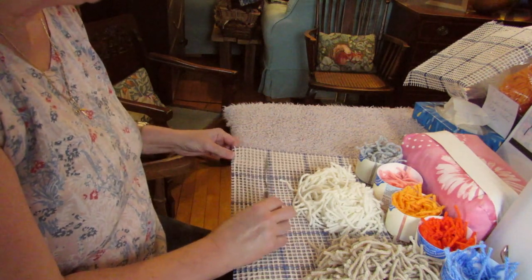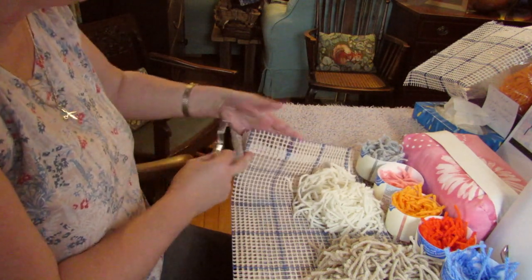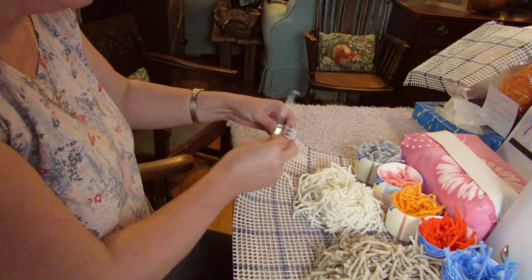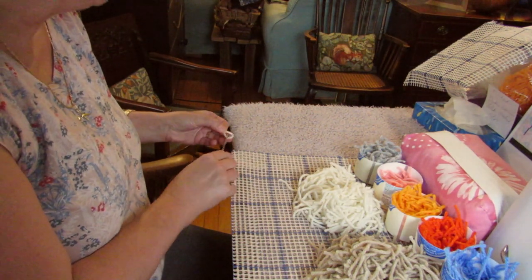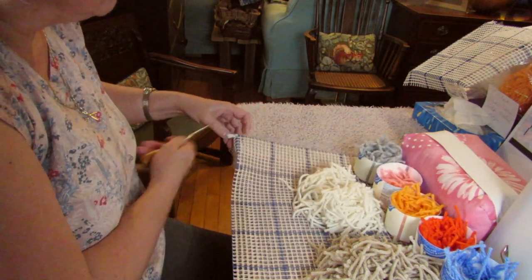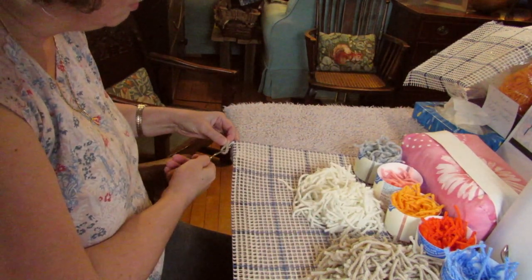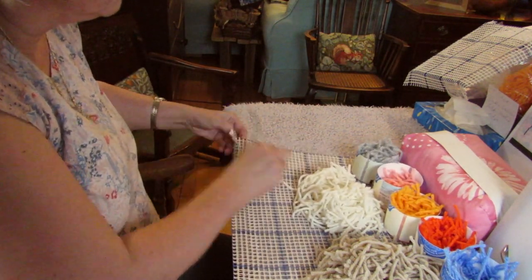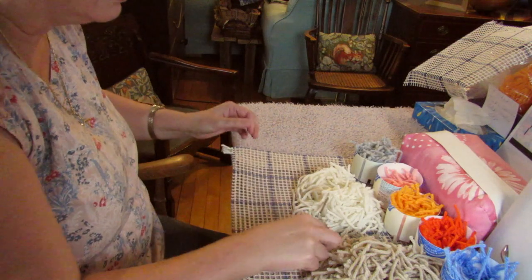So we'll start on our first row. On the first row, because we are working through two layers of canvas on the edge where you've turned it under, you don't work on the corner bit, because that would be four layers of canvas — ridiculously tricky and your yarn wouldn't be long enough. So I'm going to start through the two layers of canvas. It's always a little bit tricky when you first start but you'll soon get the hang of it. There are four holes along this edge before we hit the selvage, and give each knot a good tug.